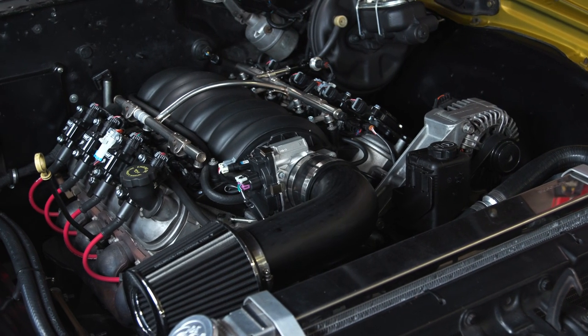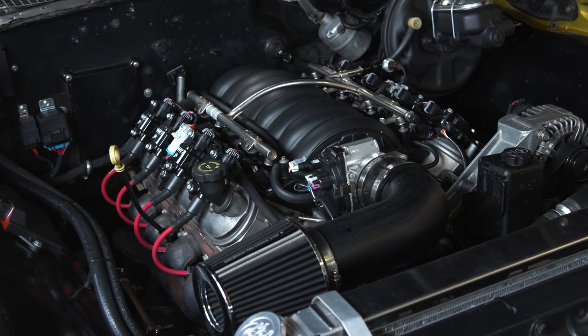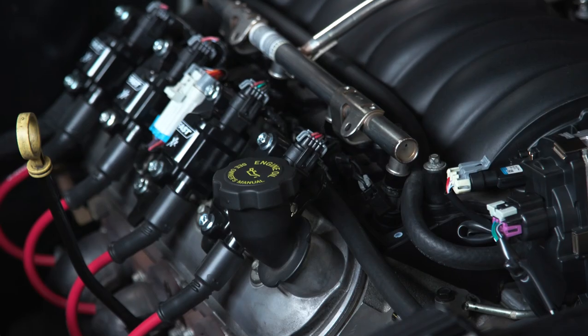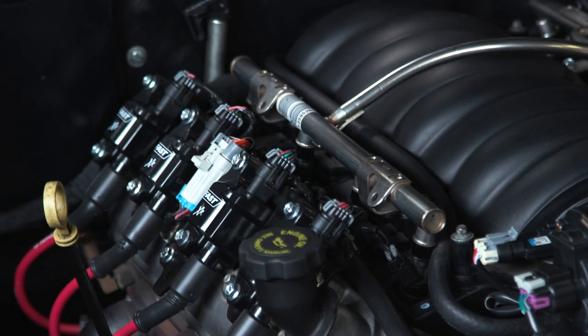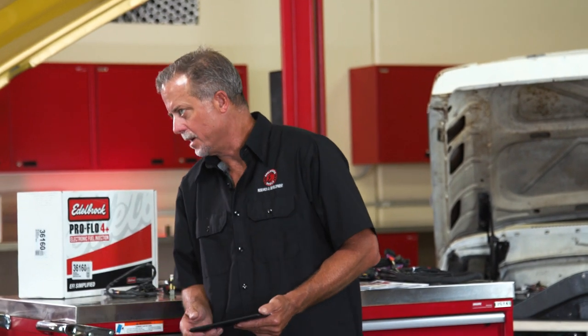Out-of-the-box performance can be expected. Let's step over to our '72 Chevelle wagon with a 5.3 LS and take a look at how easy it is to make changes and adjustments remotely with the tablet. Calibration changes and performance monitoring can be performed anywhere in or around your car through the Bluetooth connection. Go ahead and fire it up, Preston.